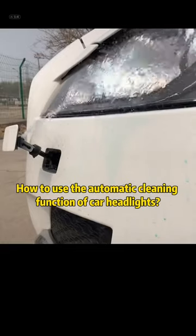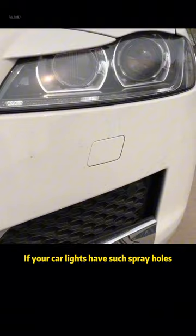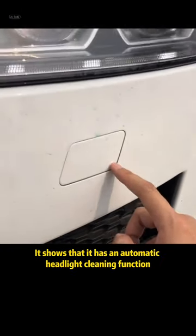How to use the automatic cleaning function of car headlights. This configuration on the car is often ignored by everyone. If your car lights have such spray holes, it shows that it has an automatic headlight cleaning function.